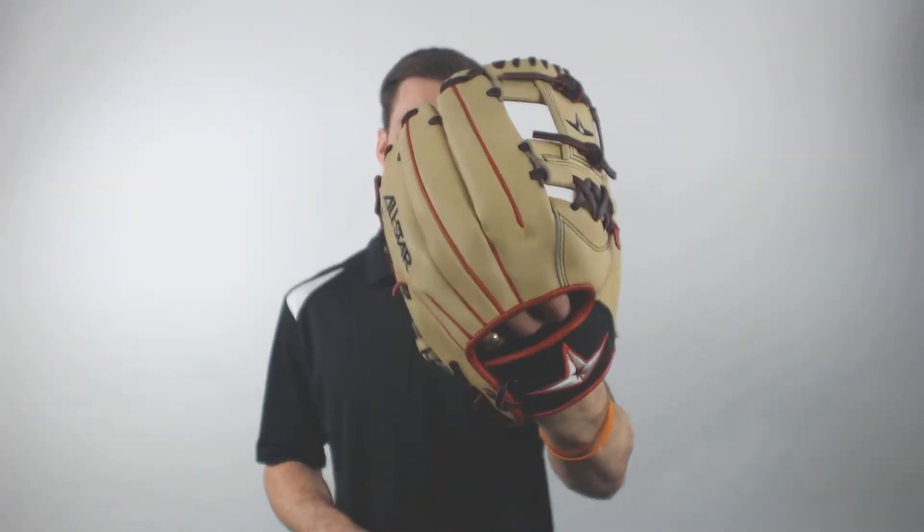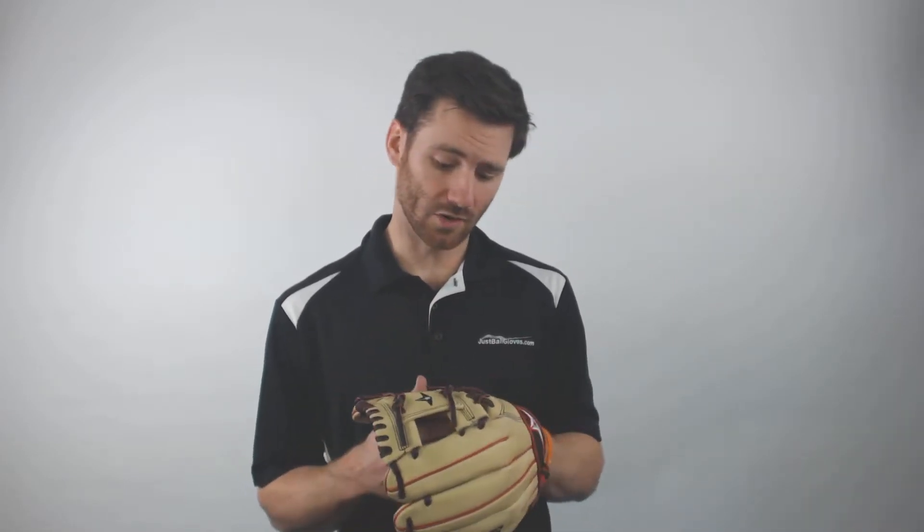It's got excellent leather, and actually, if you look here, I personally don't think it'll take that long to break in. I know everybody's got a little bit different opinion on the stiffness that they like on the gloves, but the leather, I think, is going to hold up a really long time if you take care of it.